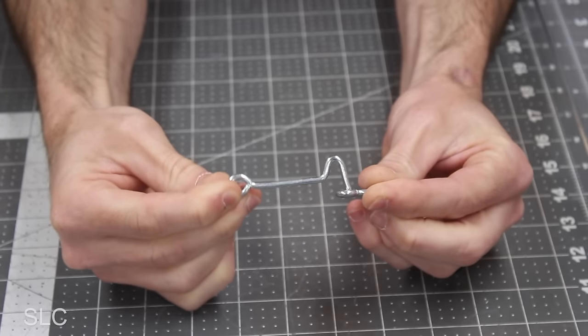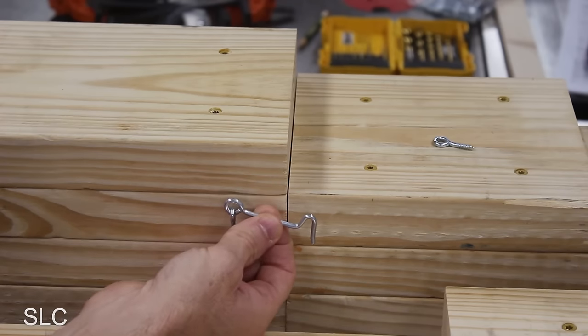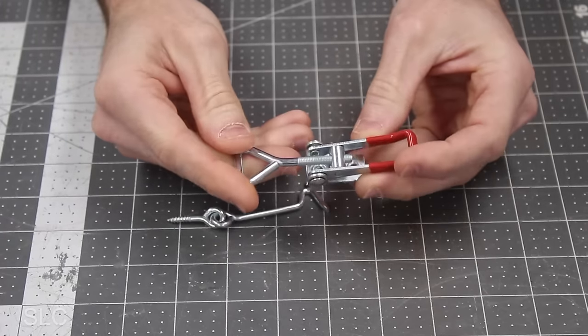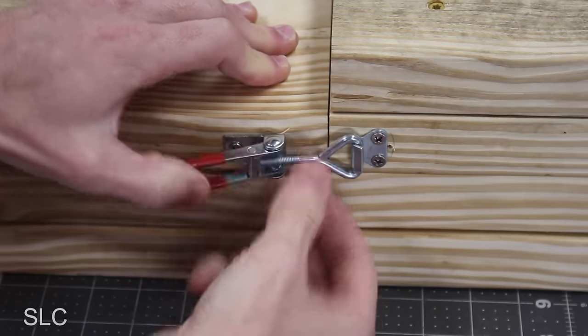First up was the side latch. The hook latch held the boards together whenever they were in use and being carried. Many of you suggested upgrading this latch, and you were definitely right. Shortly after the original video I removed the simple latch and upgraded to a clamping latch. It is a lot more secure and does not fall out easily. I would definitely recommend this upgrade if you plan on building these ramps.